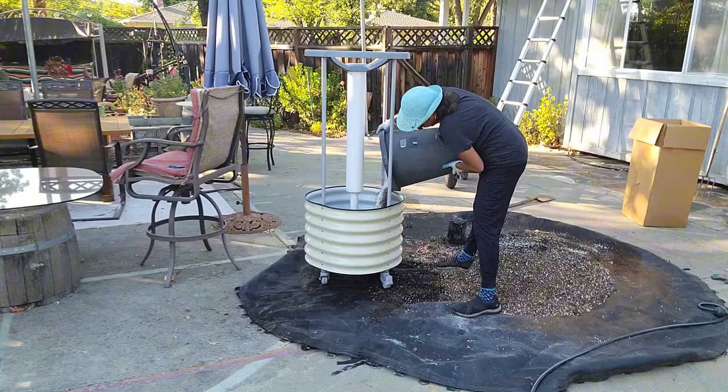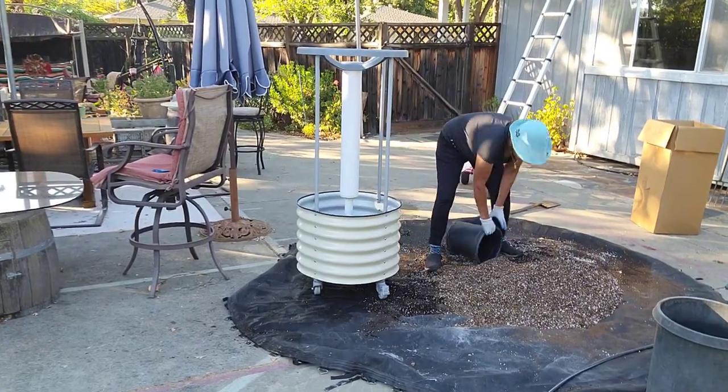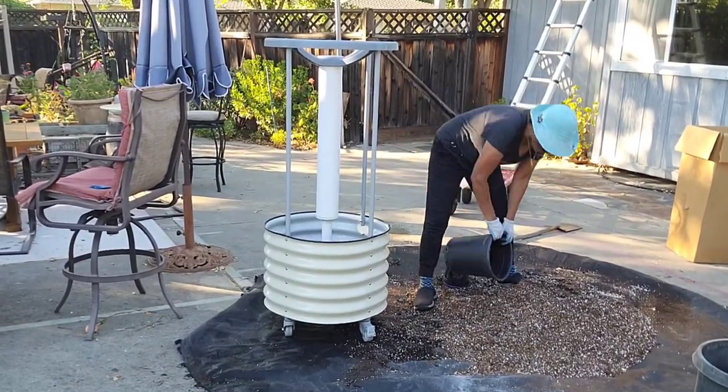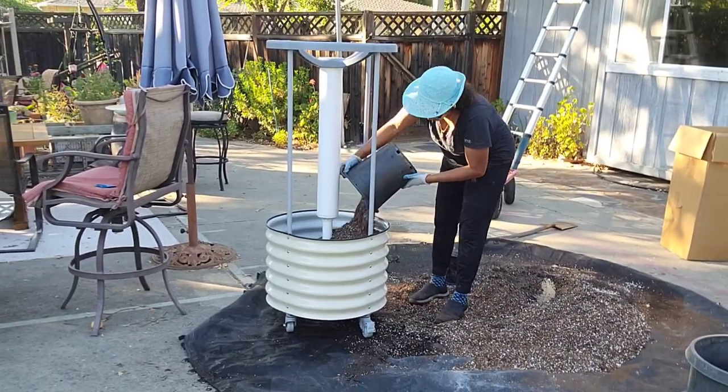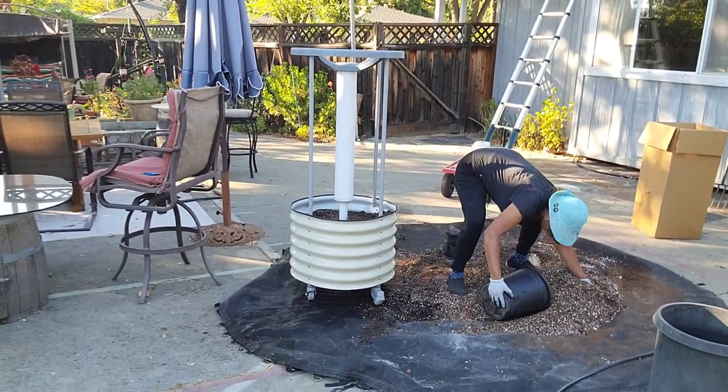It holds about 28 gallons of soil, which is really nice because these plants are going to live in the soil mix for a couple of decades. I want there to be a good quantity so those roots don't get root bound.